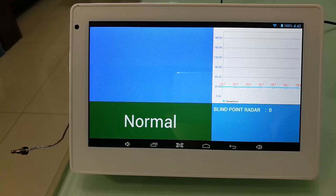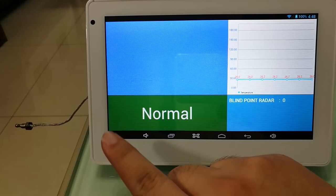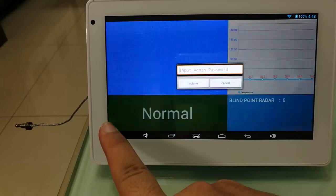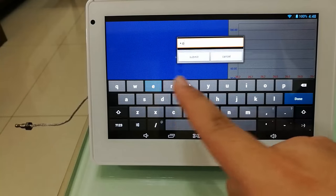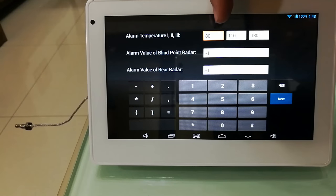Before we start the test, we need to do the settings first. Right here there's an invisible button. The password is set — submit password. And right there are three levels of temperature alarm.